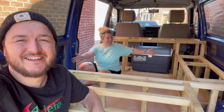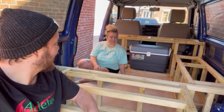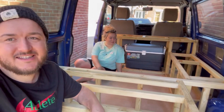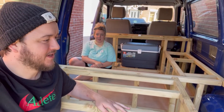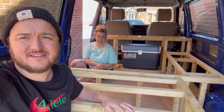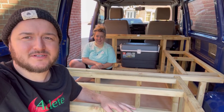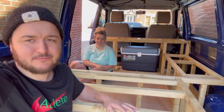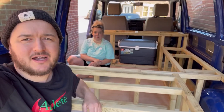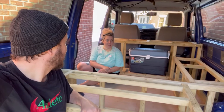We have furniture! So yesterday we built all this — we got a bit tired and it took a long time, but we did it. In fact, my dad did most of it, we just kind of supported him and watched.